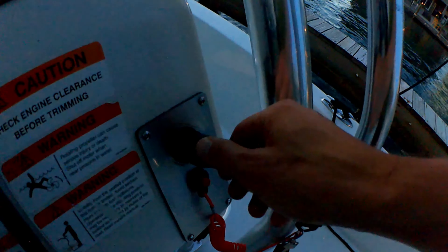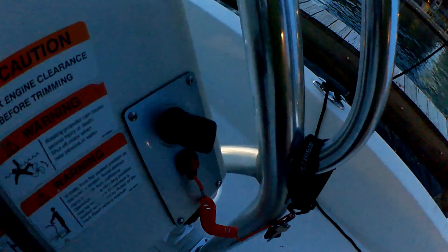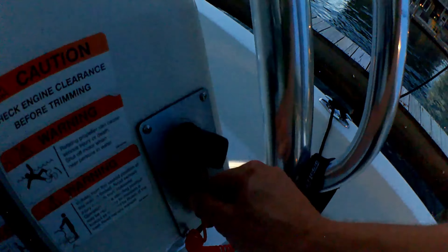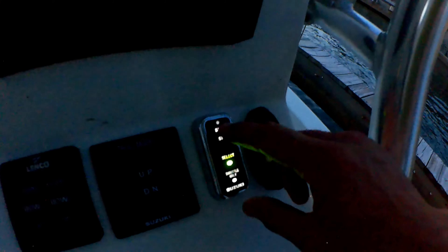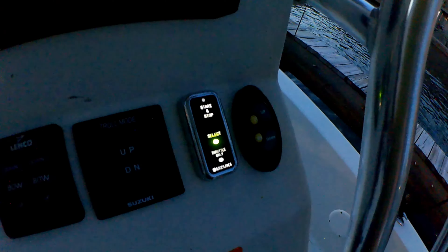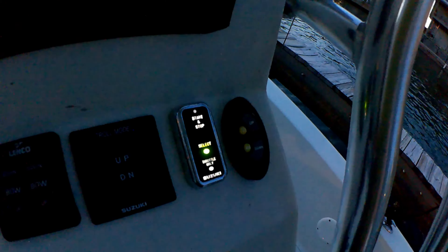Turn the ignition switch on. Remove the kill switch. Press the start-stop button three times. When you hear that beep, then you know you've successfully reset it.